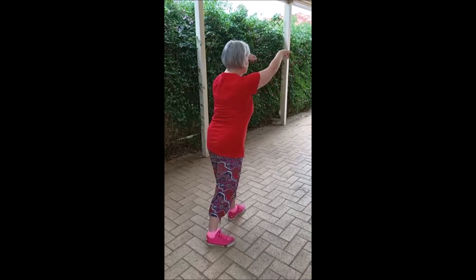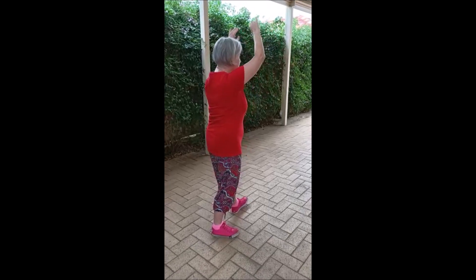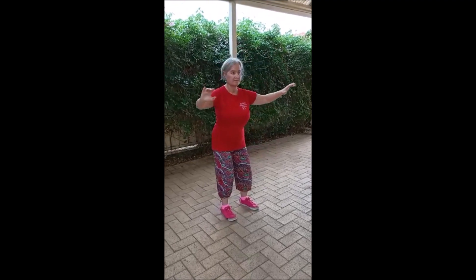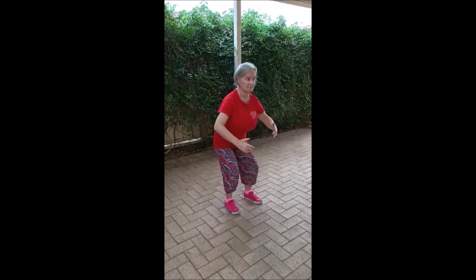Push. Hands up. Turn. Left foot on the heel. Right foot on the ball. Go down. Cross hands.